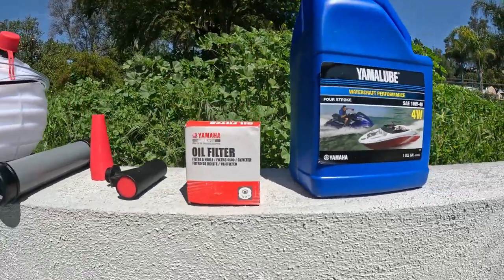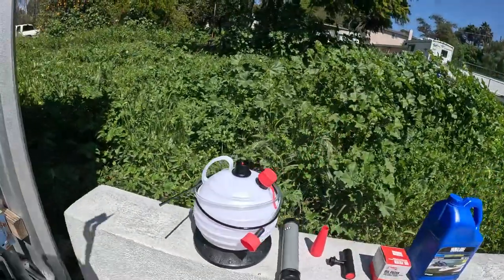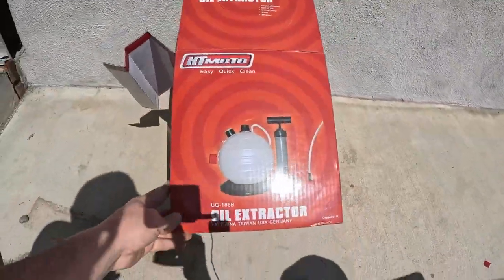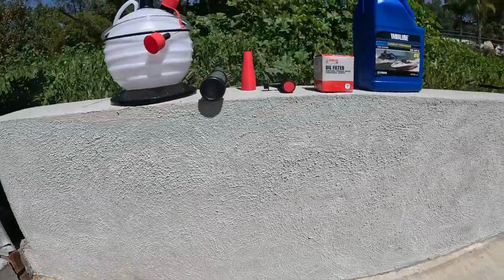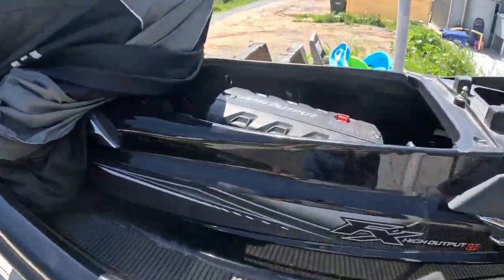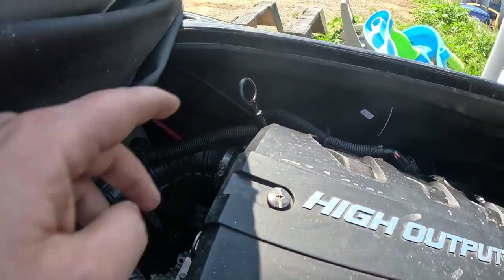You will also need an oil extractor — this is the one I got, it's an HT-Moto. It allows us to get all the oil out of the engine. It's a little different than a regular car because we don't have a drain hole; we have to pull the oil out through the dipstick hole.